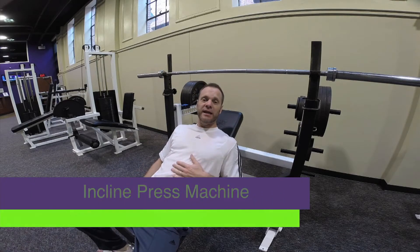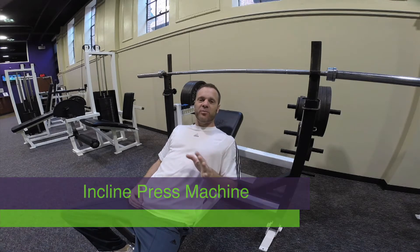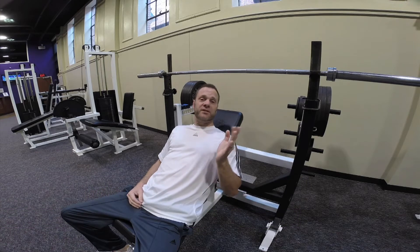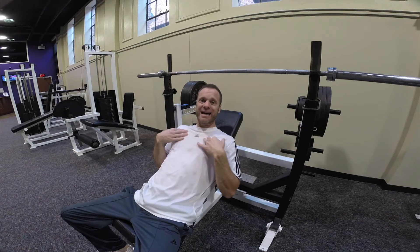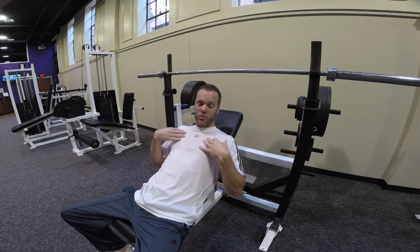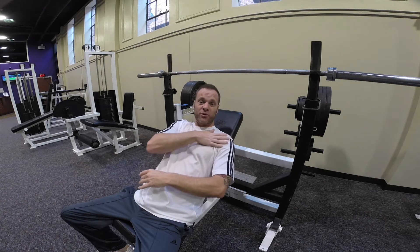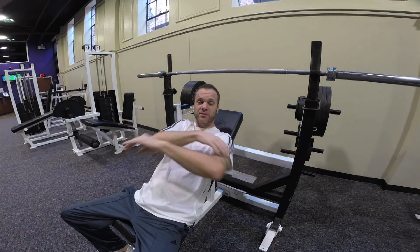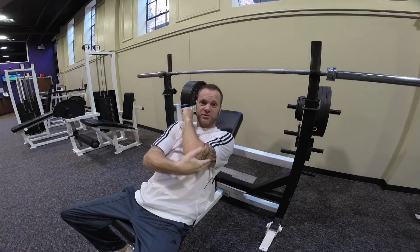This is an incline bench press. This is a little bit different because you're actually going to use a barbell as opposed to dumbbells. What this does is it works the upper clavicular head of your pectoralis muscles, or basically the top part, your anterior deltoids or the front of your shoulder, and your triceps — because remember, we're extending our arms, so we're basically using this part.